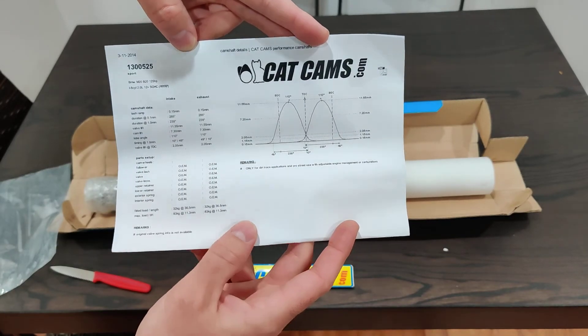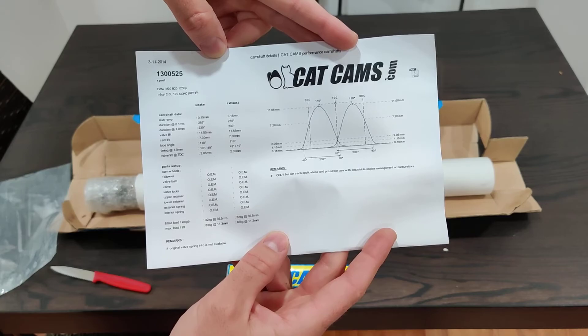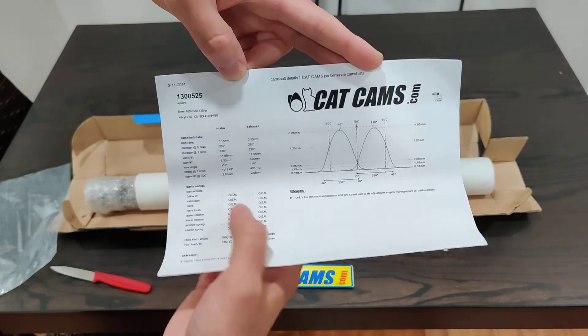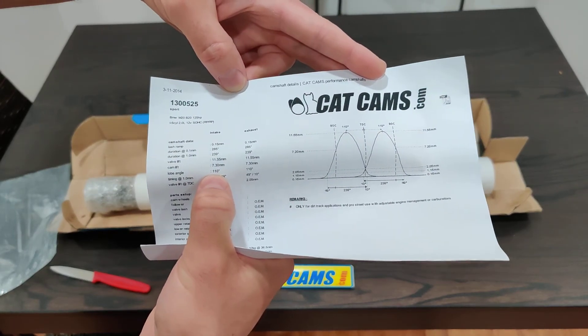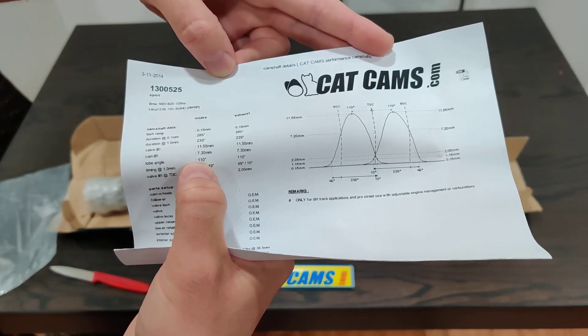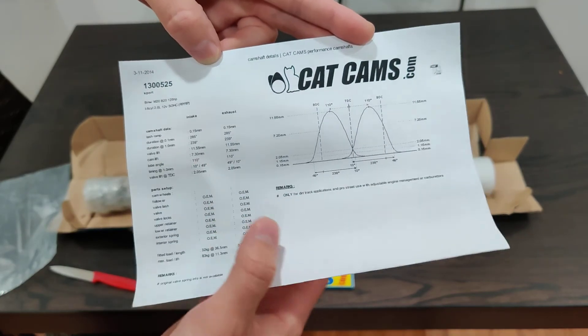So it is a 285-285, 11.55 millimeters of valve lift, and the lobe separation angle — the LSA — is 110 degrees. So it should sound pretty choppy. Typically on cams, the tighter this is, as in the lower the number — so if it was like 120 versus 110, the 110 would sound a lot more choppy.